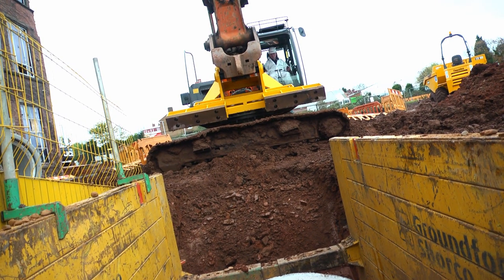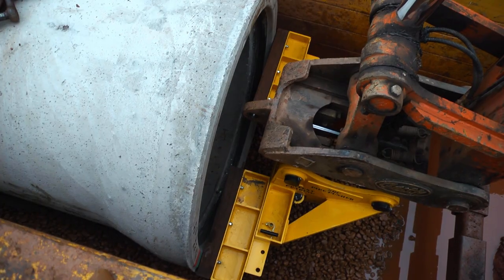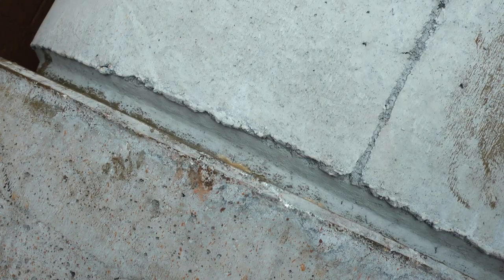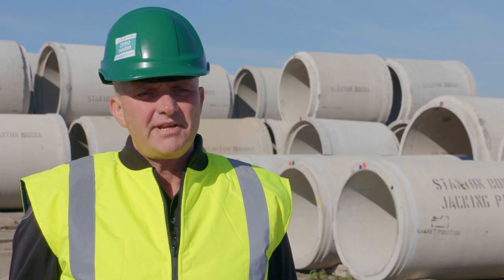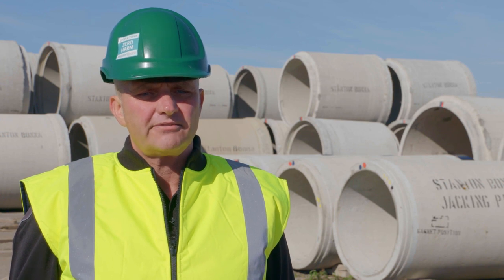I came up with a solution for the pipe pusher because it is excavator-attached, which means it can be remotely controlled. You don't need anybody in the trench. It's a variable size so it can cope with sizes from 750 to 1400mm, and that's being extended out to 1800mm quite shortly with a new bit of kit that we've got.